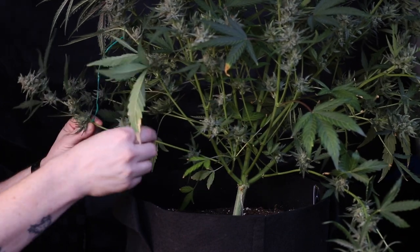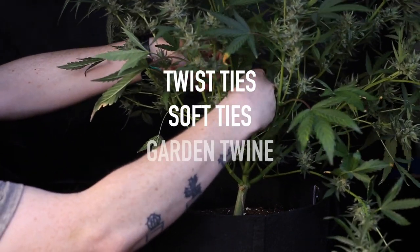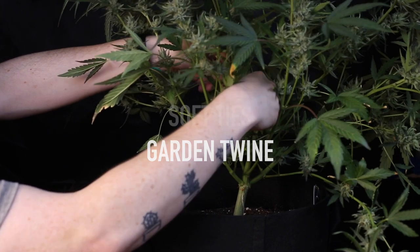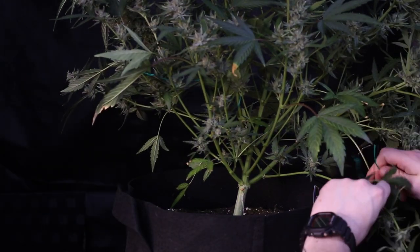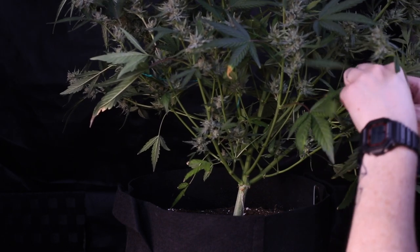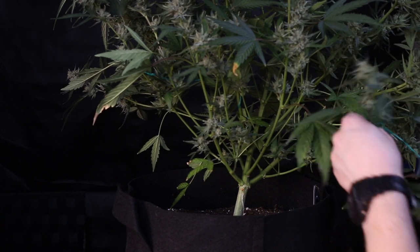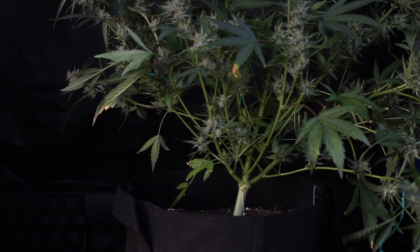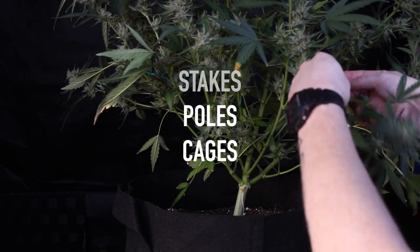When it comes to tying plants down for support, twist ties, soft ties, and garden twine all are great options. Having these around can help you at any stage in the autoflower life cycle. This Skywalker has a slight lean — perhaps she could have benefited from a plant stake or two to help keep her upright. For supporting large plants, options like stakes and poles or even cages can help prevent leaning such as this.